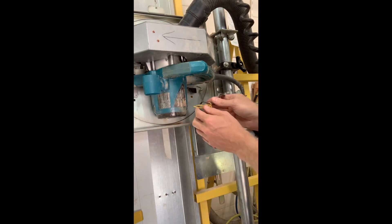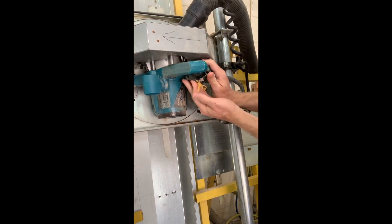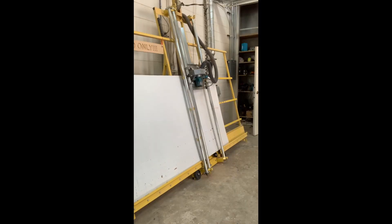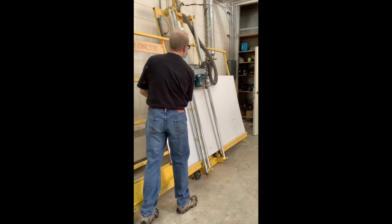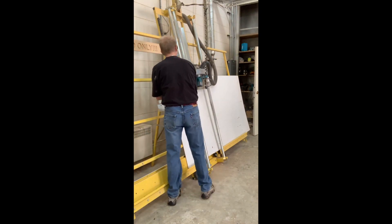Use the trigger lock to hold the trigger down while doing a rip cut. Always move the material from left to right. As you get close to the saw, move to the right side and feed the material through the saw.